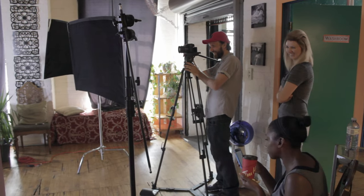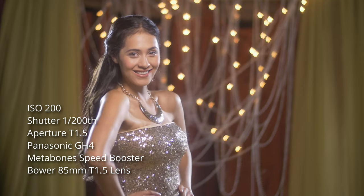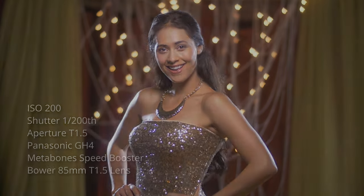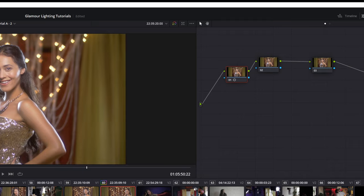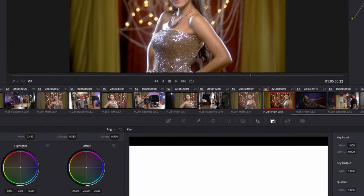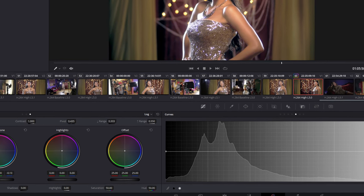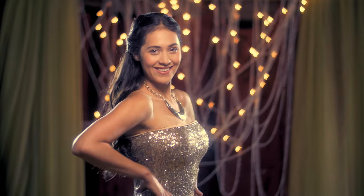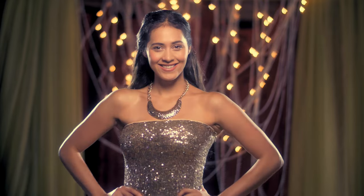My final camera settings were ISO 200, shutter at 1/200th of a second, and aperture at T1.5 on the Bauer 85mm lens. The last step is to adjust the colors a little bit. I do all of my editing and color grading in DaVinci Resolve — the same thing can also be achieved in Final Cut or Adobe Premiere, but I feel like Resolve has more controls. Here is the final shot — it definitely looks glamorous even though we did this on a tiny budget with a cheap camera and only three lights.